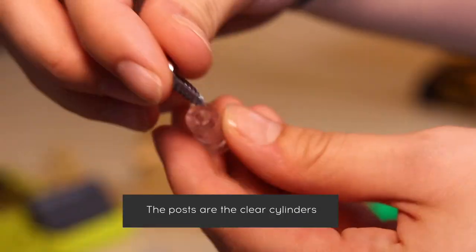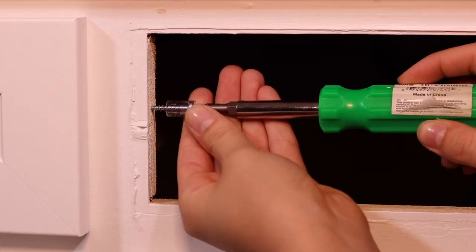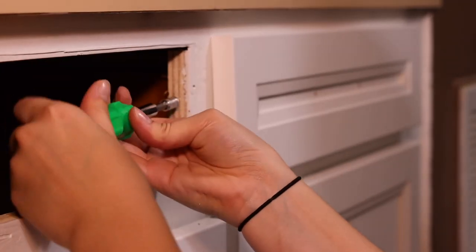The posts are the clear cylinders. Use the bigger screws to mount the posts to the cabinet using the pilot holes you just drilled. Use a screwdriver, not a drill, so you do not split the post.